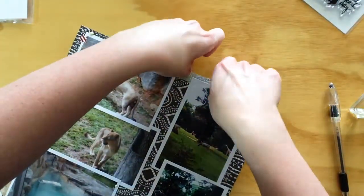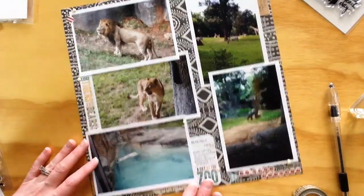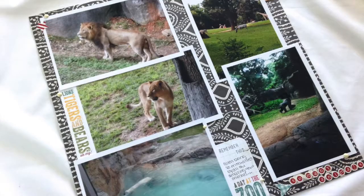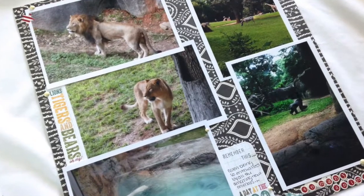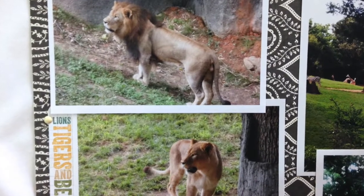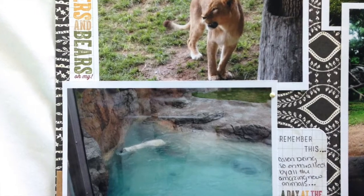This wraps up the pictures from our zoo trip. Next you'll see a Project Life first and second page of my August 2013 photos — I didn't have any 12 by 12 layouts for that one, so I just have the Project Life coming up next. All right, thanks guys, bye!